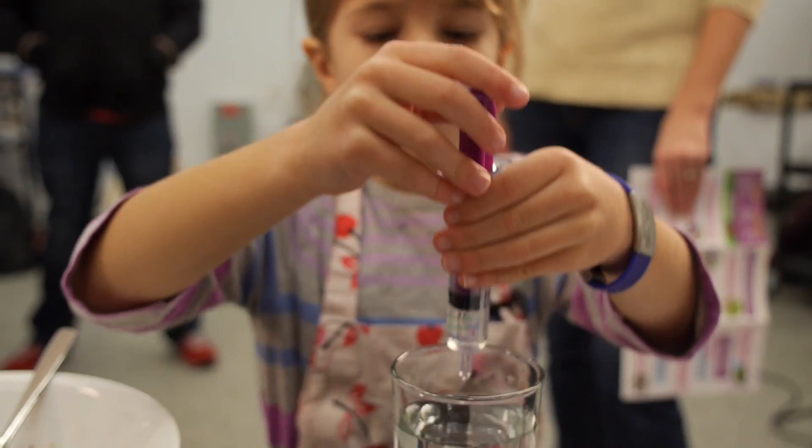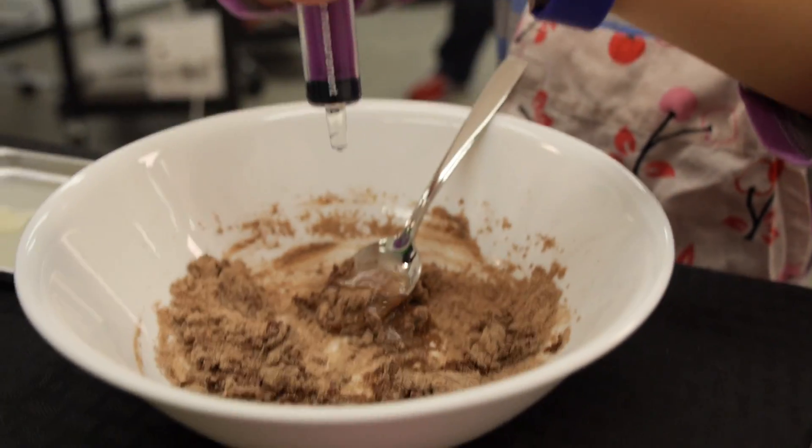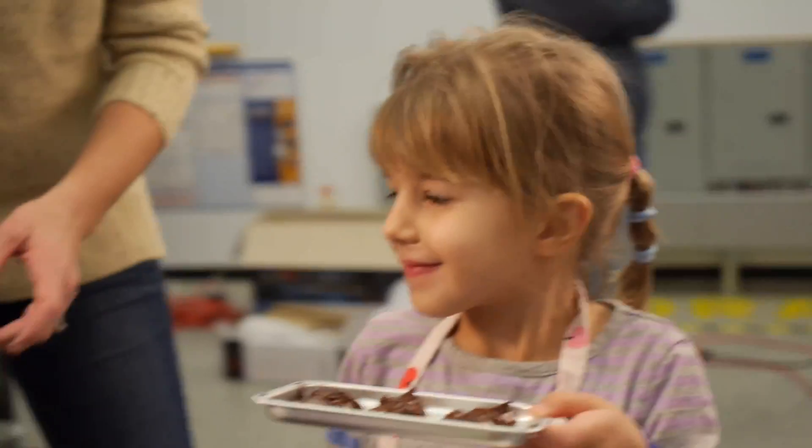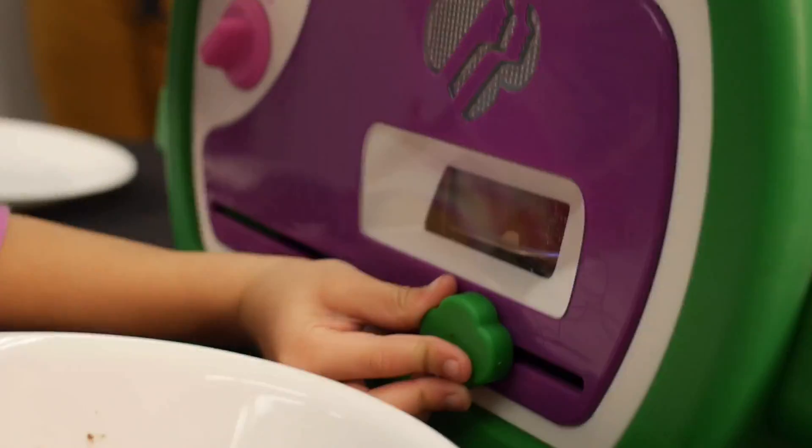The first thing Zoey noticed was the provided cookie mix seemed to require more water than the recipe called for, but with a little help from her mom she was able to adjust the recipe and the cookies looked pretty good when they went into the oven.